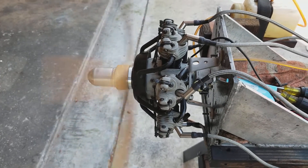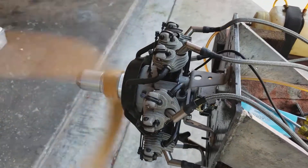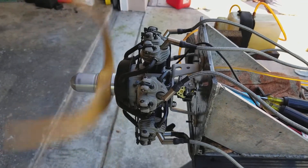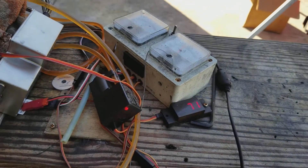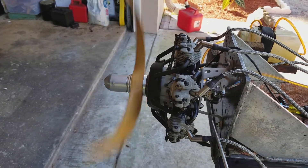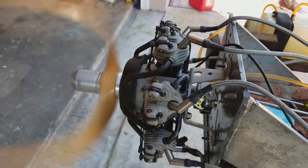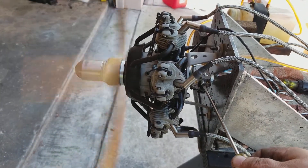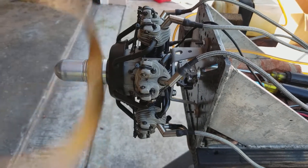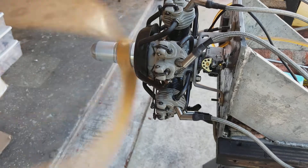We're going to run out of fuel pretty soon. The gas is 20 to 1 — 50 milliliters per 1 liter. I'm using the Morgan Cool Power Oil, the CP14. You can buy this in the U.S. from Horizon Hobby. They sell them by the quart. Really good oil.